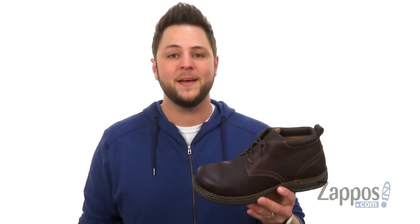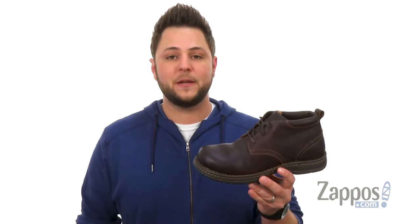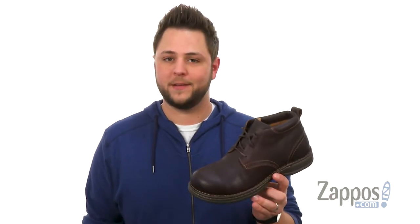What's up everybody, my name is Richard from Zappos.com and today we're checking out these awesome aluminum toe chukkas from Carolina.